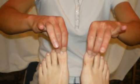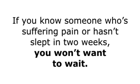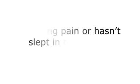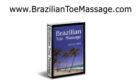This manual is downloadable, so you can get immediate access. If you know someone who's suffering pain or hasn't slept in two weeks, you won't want to wait. Visit www.braziliantoemassage.com to instantly download your personal copy now. Three bonus gifts are waiting for the first 20 people that order the manual. Get your copy today at www.braziliantoemassage.com.